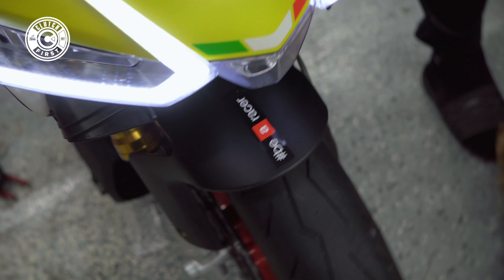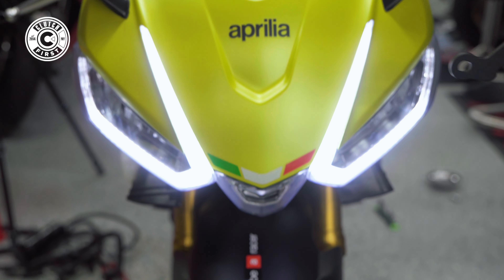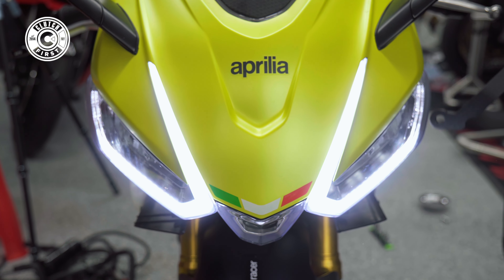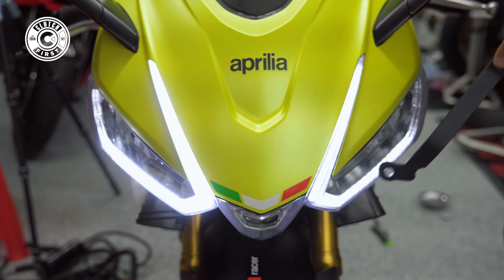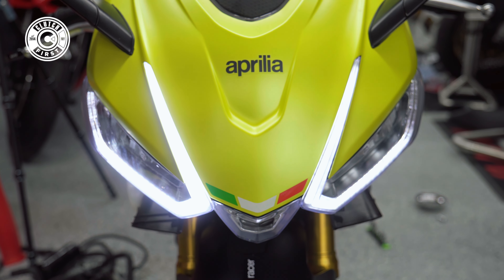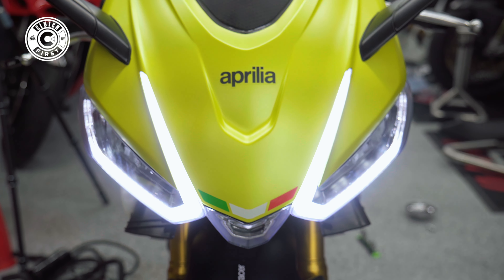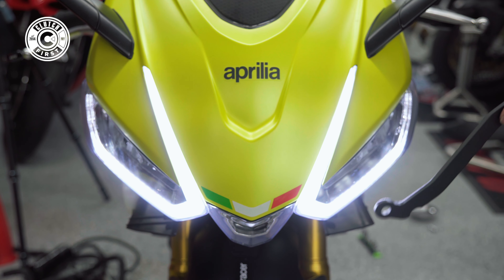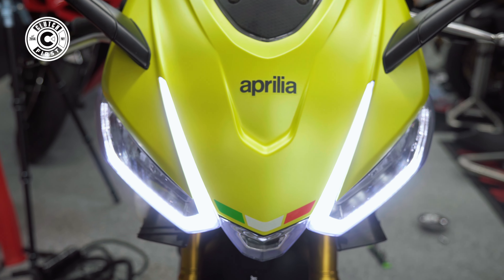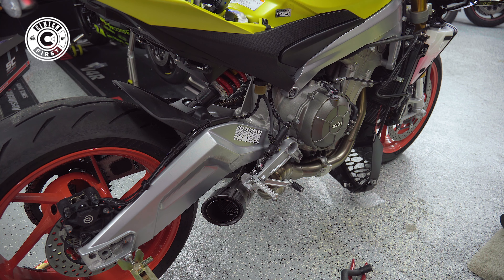Yeah, they definitely changed the headlights. If we technically swap headlights I think mine is longer — my old one — it used to be like this long. But either way, the light turns off and it dims because you can't have bright and shiny at the same time. That's cool. Go ahead — yeah, let's do it. This is the exhaust with the UpMap — let's see how it sounds.